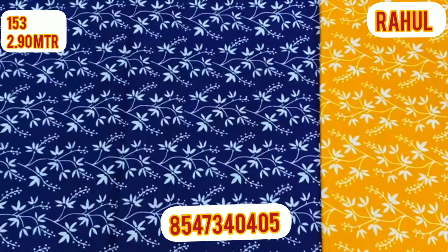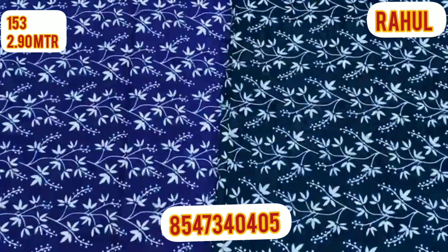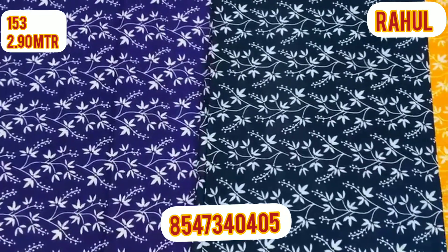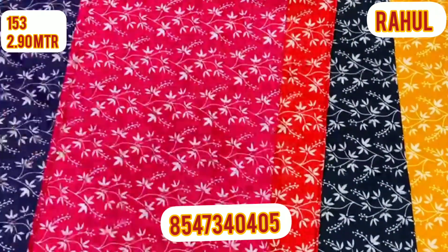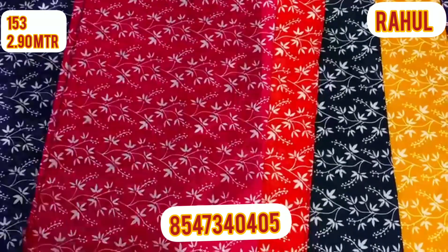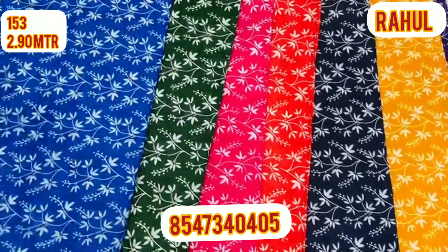The first thing is 2.80 up to 3 meters materials. It's a Rahul material. There are several colors in this band, but we use 3 pieces from each band. It is a good style of stocking.